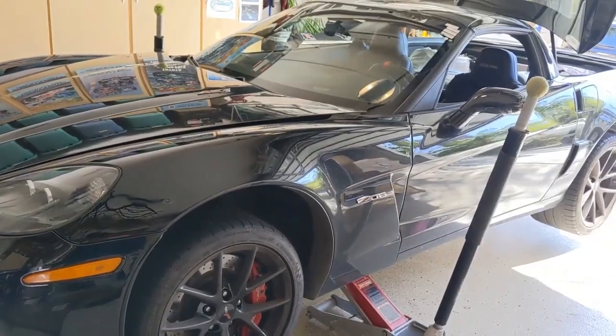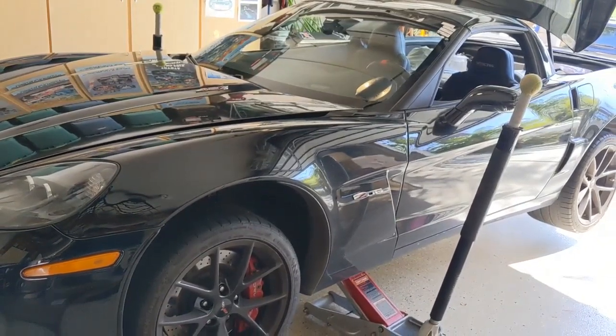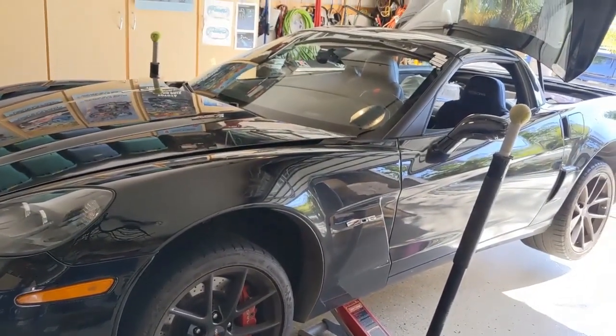Good morning, guys and gals. Froggy here. This is my C6-Z06. It's a 2013, and I'm going to change the oil.